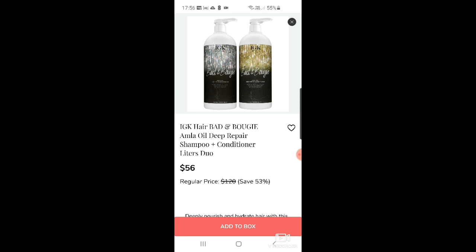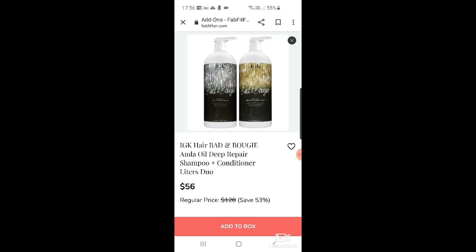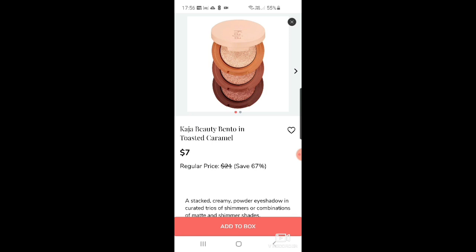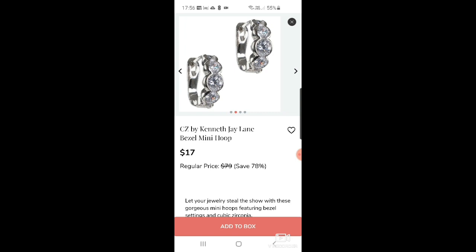I love IGK — there's bad and bougie amla oil deep repair shampoo and conditioner for $56, regular price $120. Then a Bandits bath pillow in a pretty pink shell for $11. And there's a Kaja Beauty bento in toasted caramel — a cute little stacked palette — for $7. Great to take on holiday.